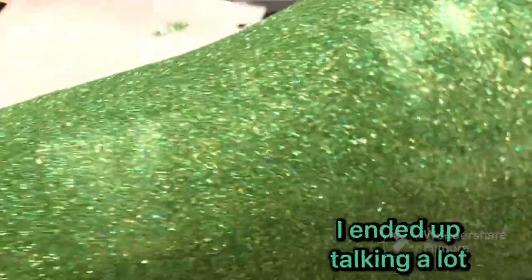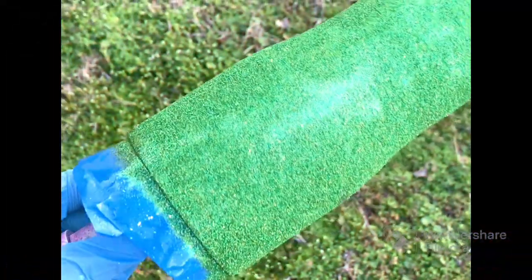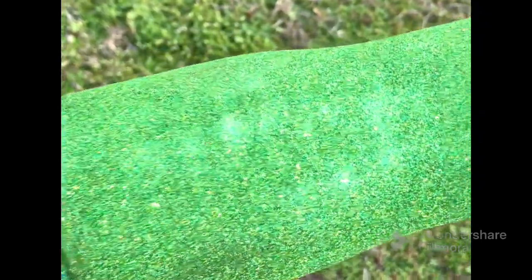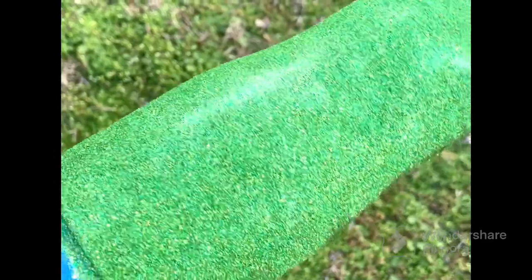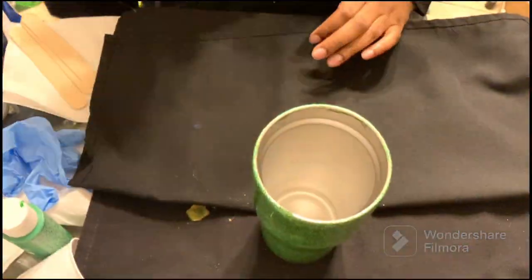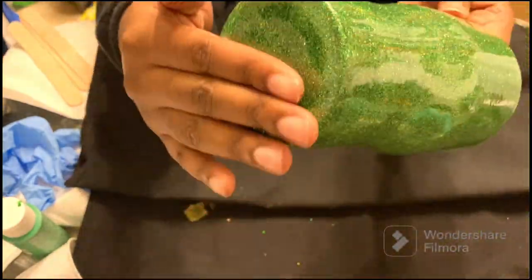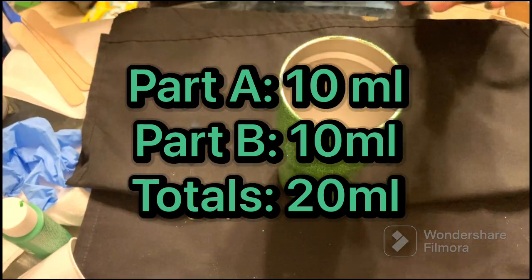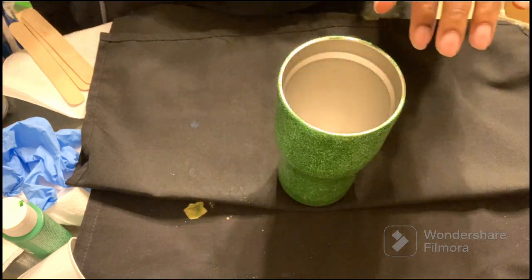Here's the after of me glittering — she is so beautiful! I've never really been a fan of green up until now, but she is gorgeous. After that, I applied my first coat of epoxy — I did 20 milliliters: 10 of part A and 10 of part B equals 20 milliliters.